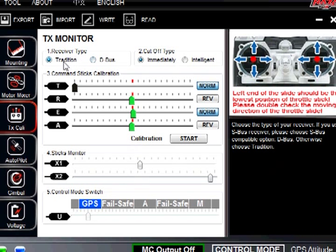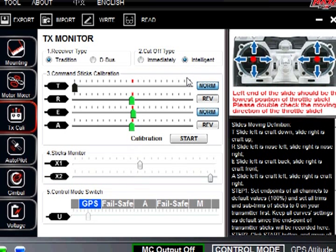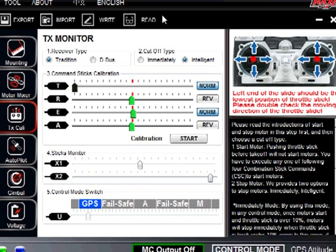For your receiver type, we have it under traditional. For cutoff type, we have it under intelligent. This gives you a three-second throttle — so once you get it initiated and you touch it, after three seconds it will shut off on its own. Once you do initiate and bring the throttle up a little bit it will continue, and when you land it will continue to spin for three seconds and then automatically shut off.